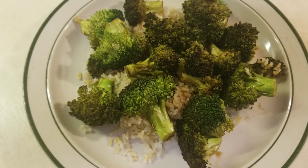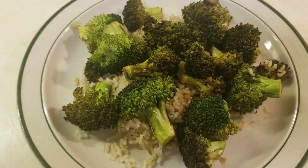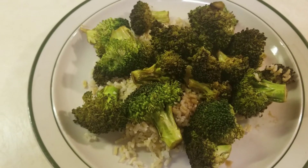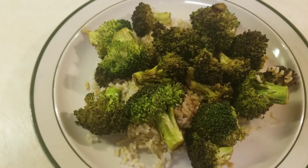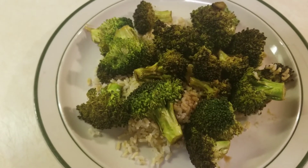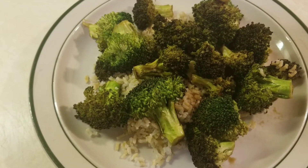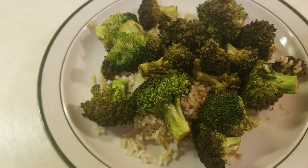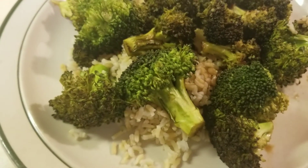Plate it and ready to eat — pan-cooked broccoli with garlic salt and Worcestershire sauce. Nice, healthy, and delicious. I also got some brown rice with it.